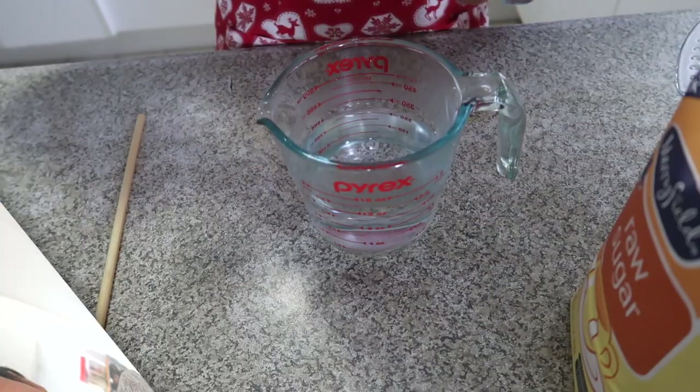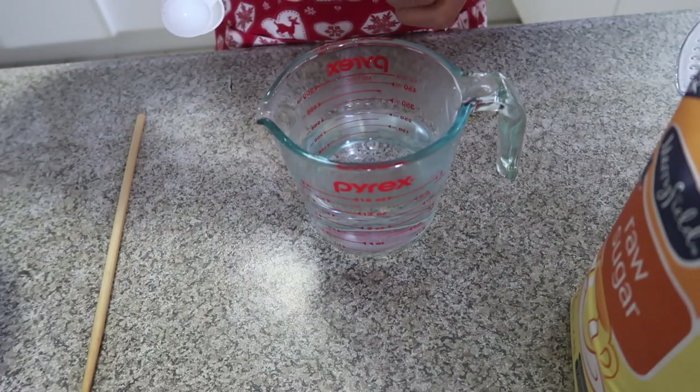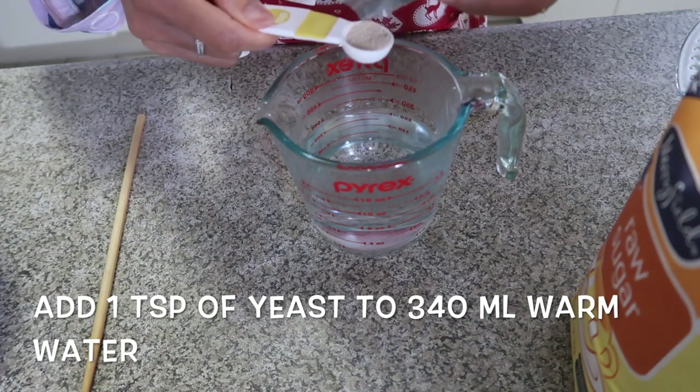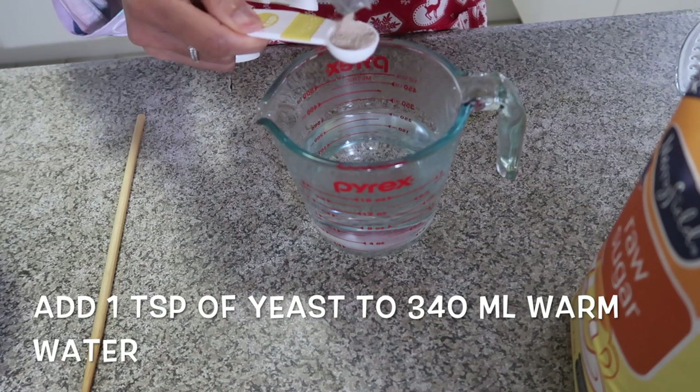So I decided to make my own bread. It's very easy, very simple steps, and you don't have to knead. Are you interested in how I do it? Well, stick with me and I'll show you how. We add one teaspoon of yeast to 340 ml of warm water.